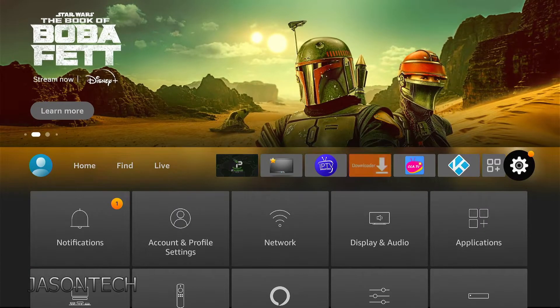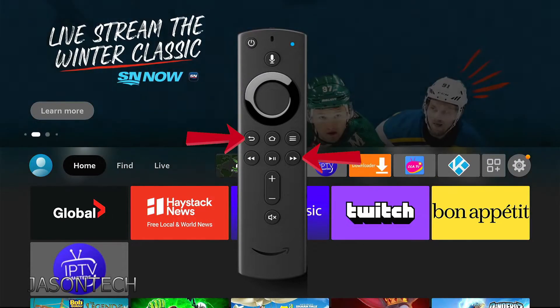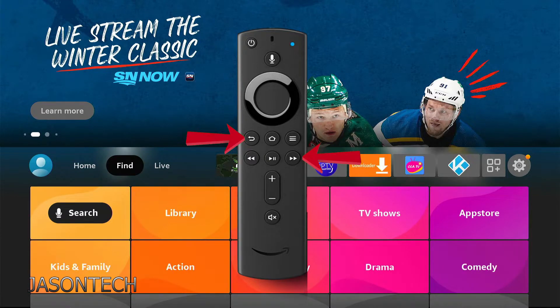The other way of doing it is with your remote control — you're going to hit the back button and the right button at the same time, and you have to hold it for 10 seconds. So hold it for 10 seconds and you should get a pop-up message.